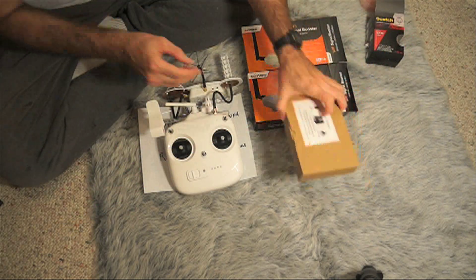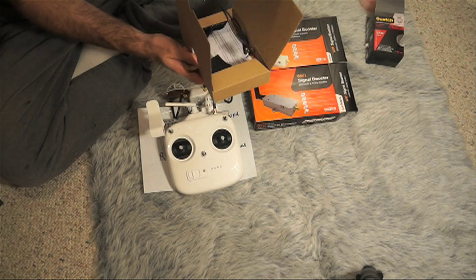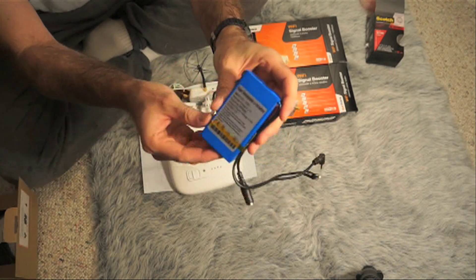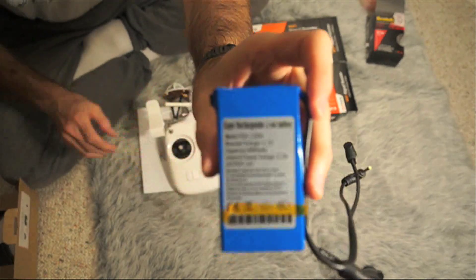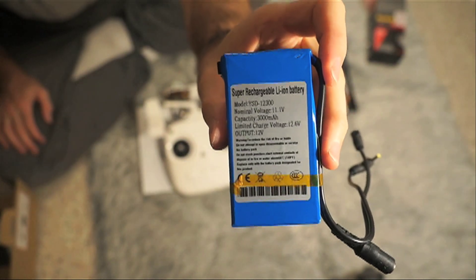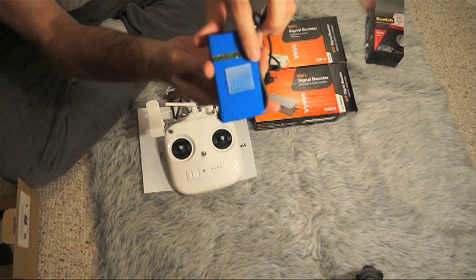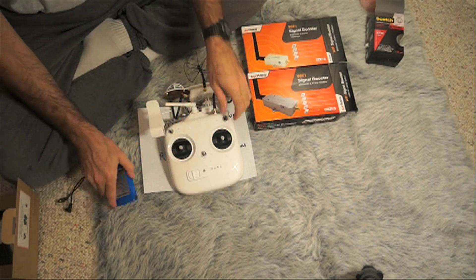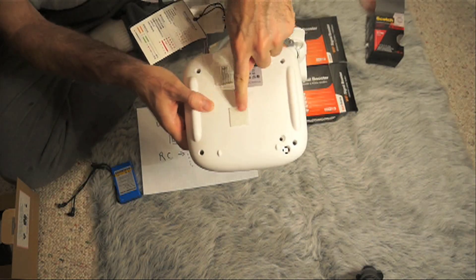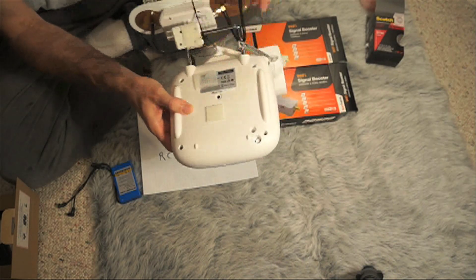You'll also need a battery unit to power it. This is a 3,000 milliamp hour battery unit. It has two connections, it's 12 volts, so it should give the voltage output that's needed. There's a little switch, and I fasten the adhesive onto the back.